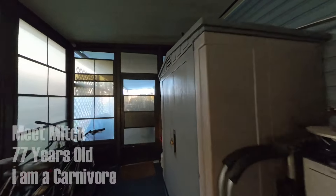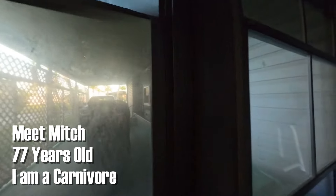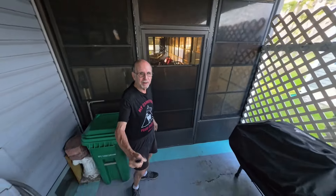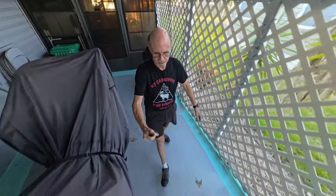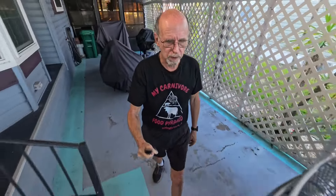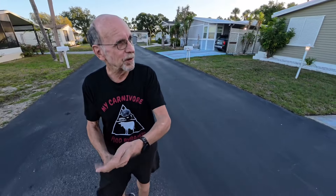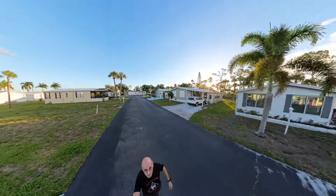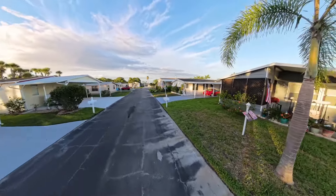Good morning everybody, it's me, Mitch. It is Thursday morning. It is beautiful out here — it is a gorgeous morning for a walk. And with all the rain we've been having down here lately, I think I need to take advantage of the nice weather. It's a little breezy out here this morning, it's in the low 70s. It just doesn't get any prettier than this. Let me give you a little look around so you can see just how pretty it is.